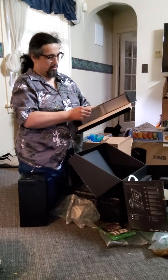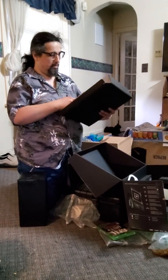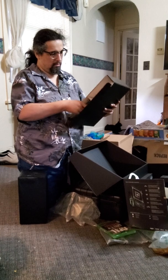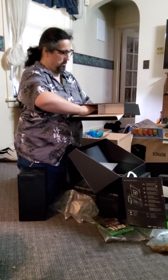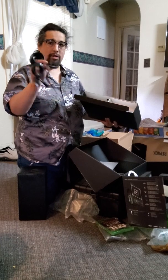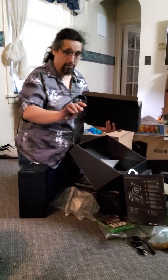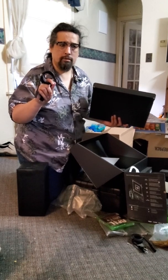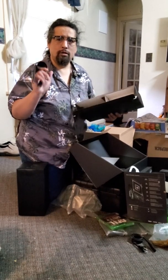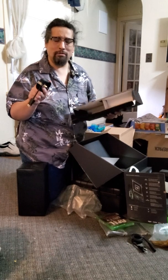A lot of packaging in here. HDMI and power cord. The last-gen Xbox — I don't think it came with HDMI. I forget what they're called but let me know in the comments if it did.